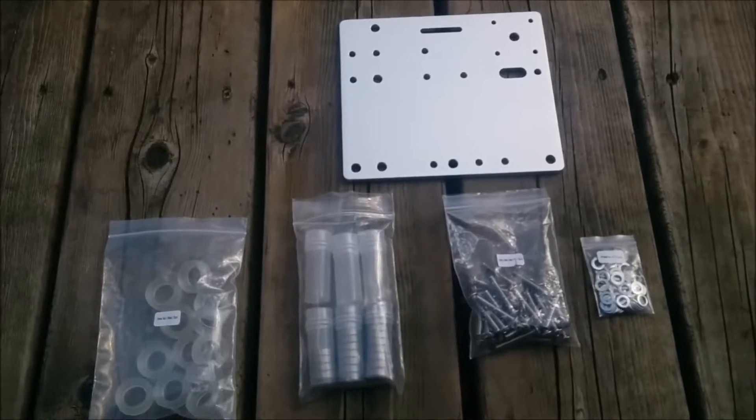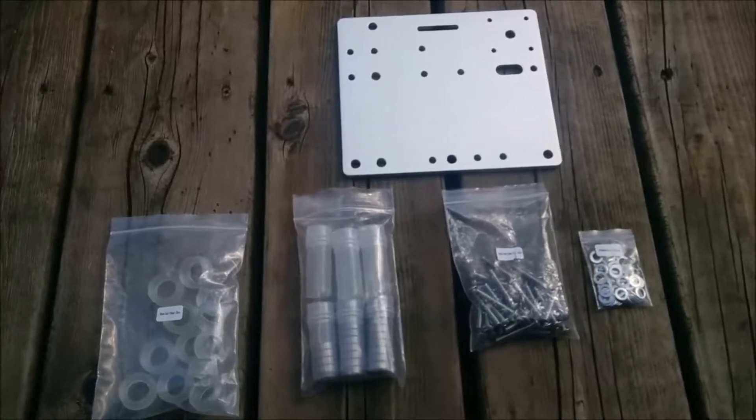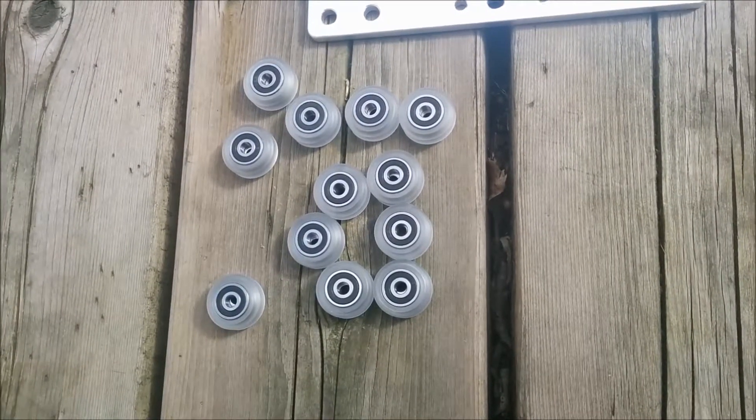For the cross-side assembly, we're gonna need some more freakin' wheels. This is 'watch the other video' if you're lost. So just make all the rest of the wheels.